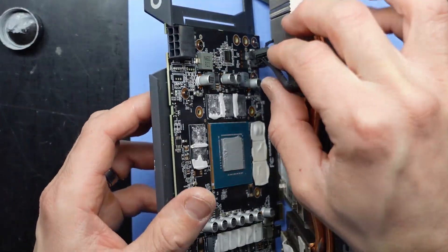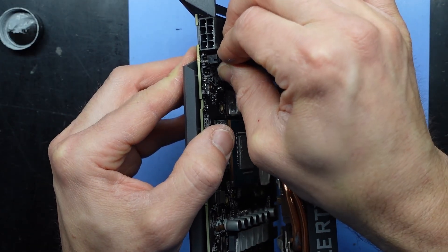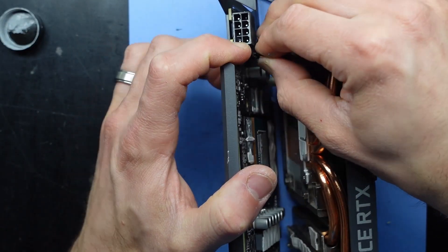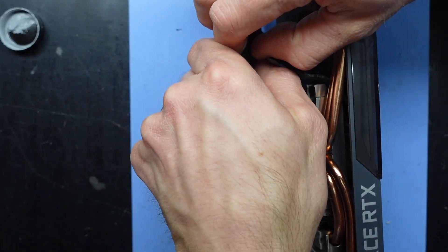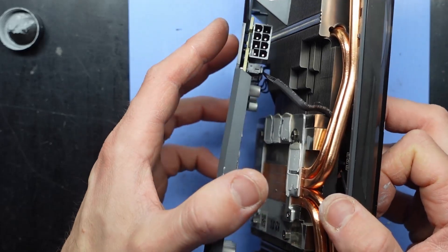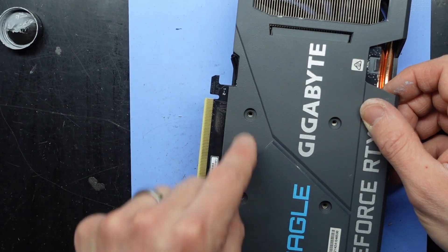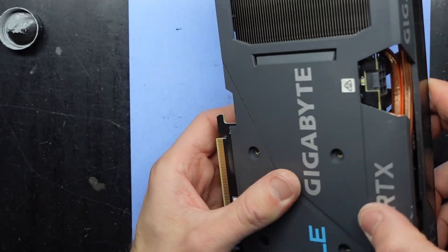From here I'll slowly fold this back over. I do want to push this back on first. One fan header reconnected. Those fan headers are always a joke, I find. Now I'll lay it flat. I can see one, two, three, four holes there. Push down. Make sure this cable is out of the way — yep, it's neatly out of the way.